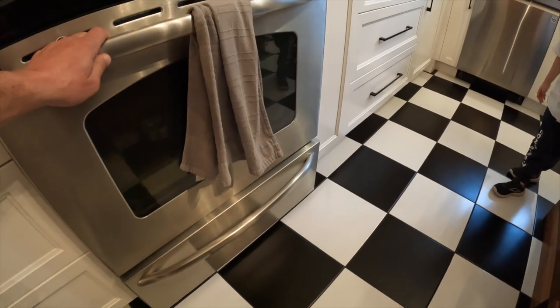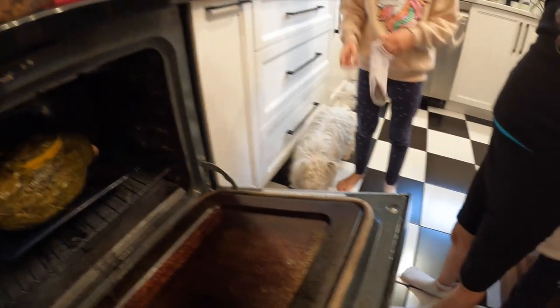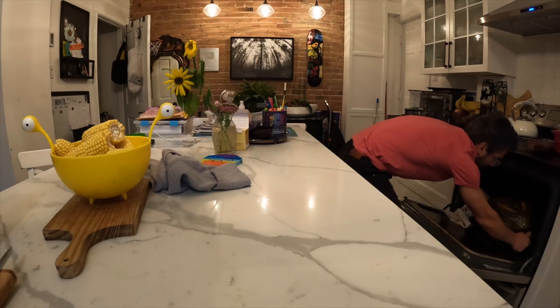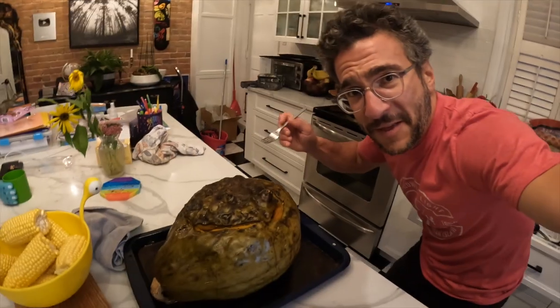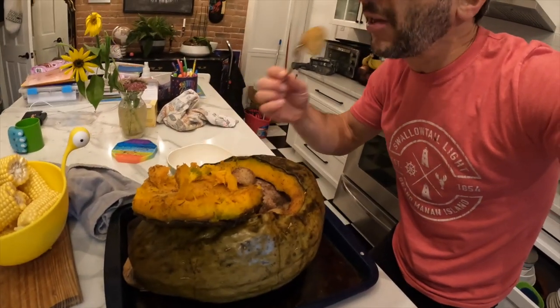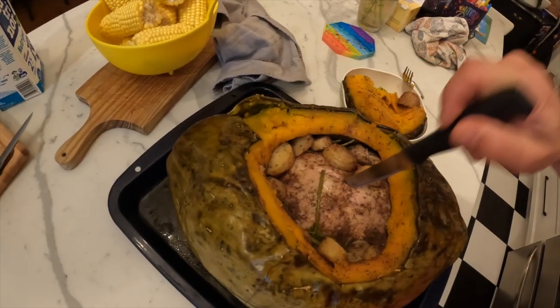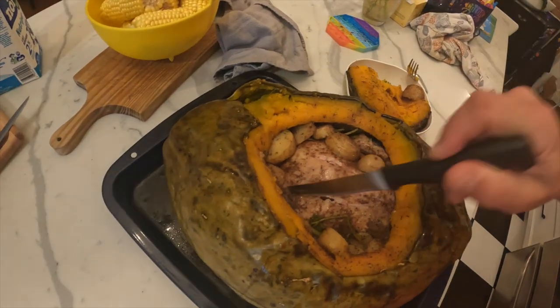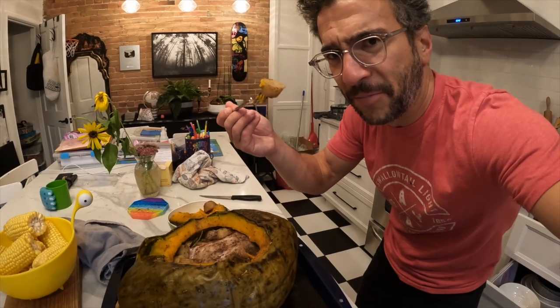It's gonna be hot when I open it. One, two, three — look at that, look at that! Yes sir, that is a hubbard squash with the chicken in it! Oh yes sir. One, two, three — oh, that's too hot! Oh, this is the final pièce de résistance. Look at this, it's falling apart. Potatoes. The final test — is it ready? It's perfect. It is perfect. That's how you cook inside a gourd.